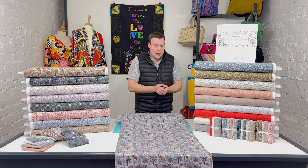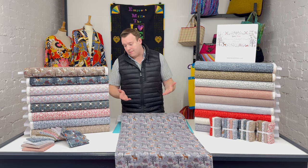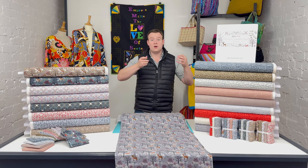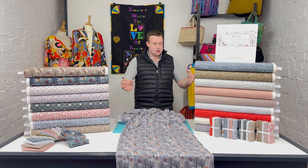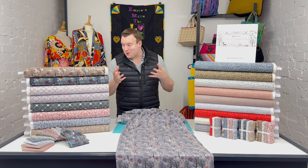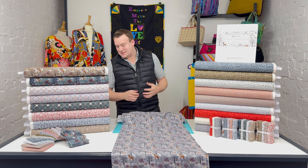Flannels in general have been becoming more and more popular. We've had some flannel designs for a while but haven't had a collection that really ties together like this one. It follows Lewis and Irene's classic pattern of 15 fabrics in the collection — 5 main designs, 3 colourways each — so it will be interesting to see projects from you guys tying those designs together and using them all in sets.